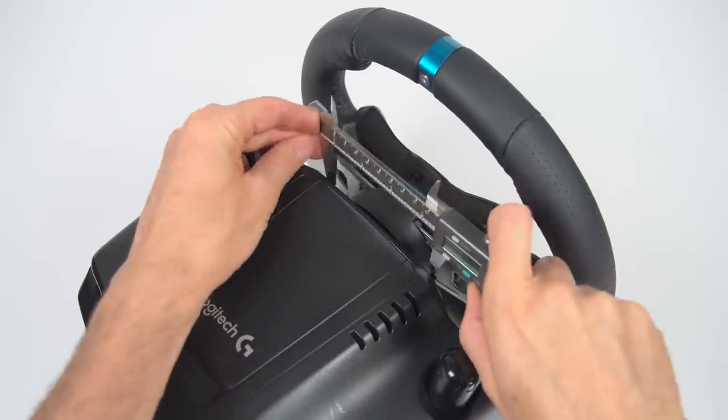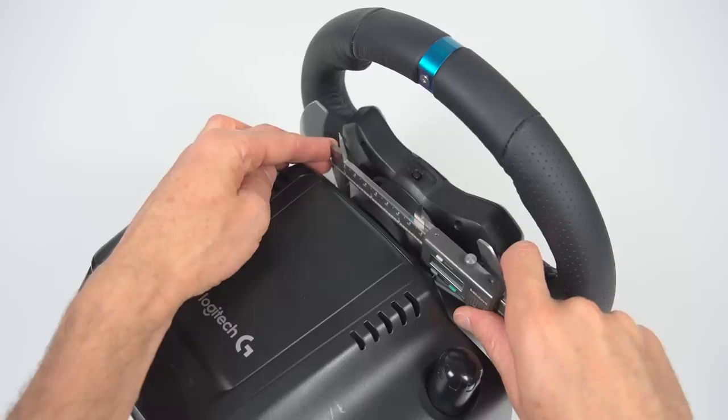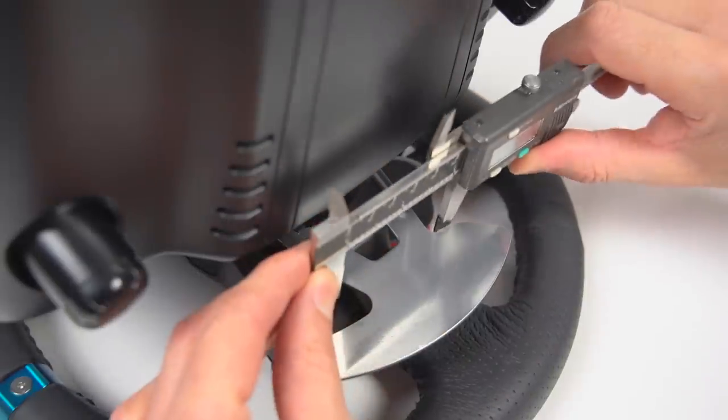Digital calipers are used to take measurements of the hub and the paddles. These dimensions are then used for reference when designing the part.